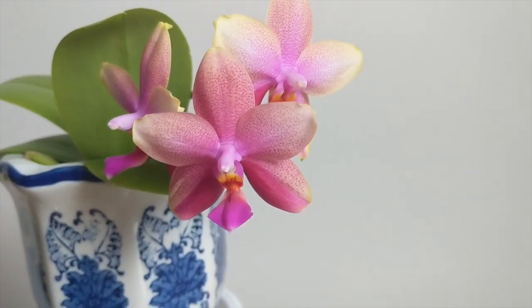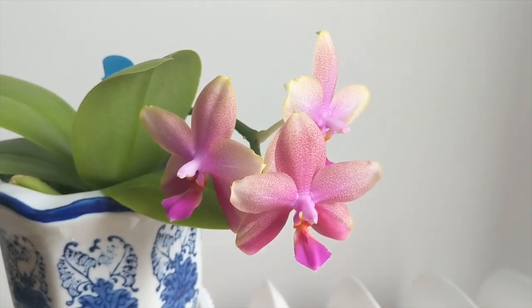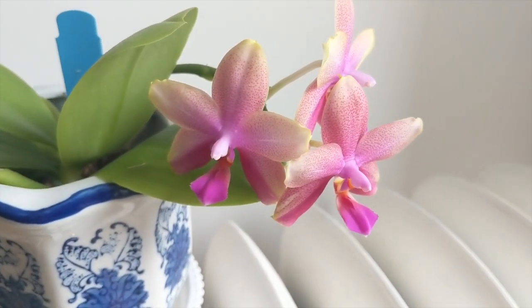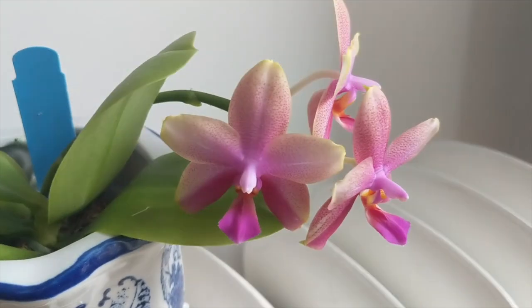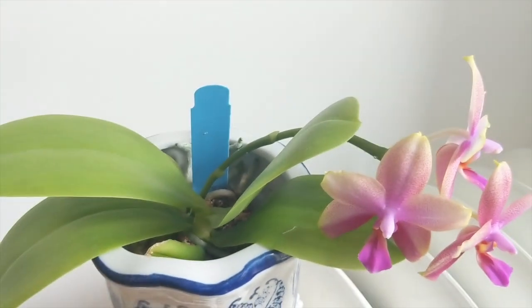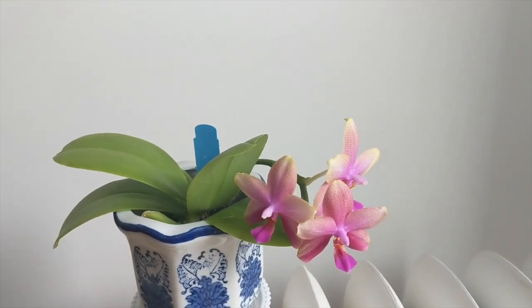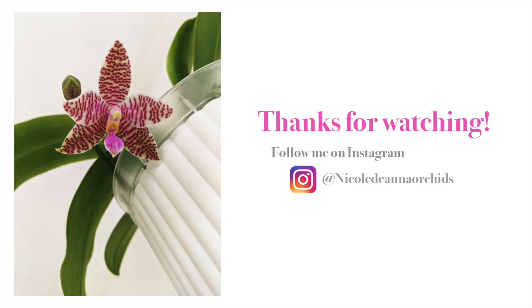I find these orchids very easy to grow. They're pleasant and they smell great. If you want orchids that are blooming while your other complex Phalaenopsis are not blooming, I highly recommend adding a few of these — you will not regret it. Thank you so much for watching and I'll catch you next time. Bye everyone.